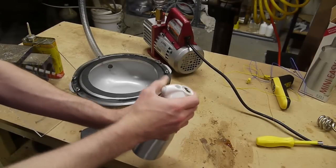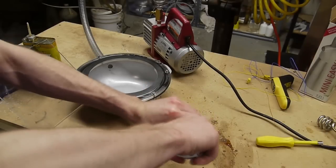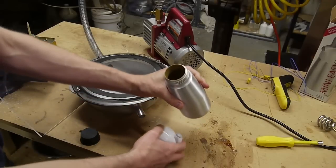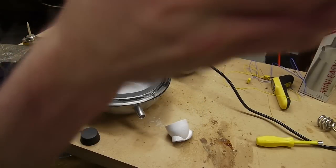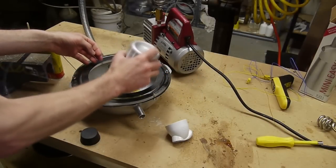If only you could smell what I'm smelling right now. The avocado slices are fizzing. So let's dump them out into the vacuum chamber here.